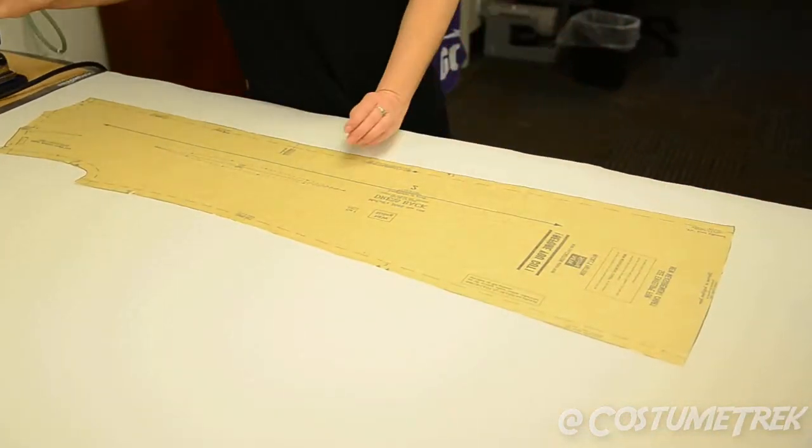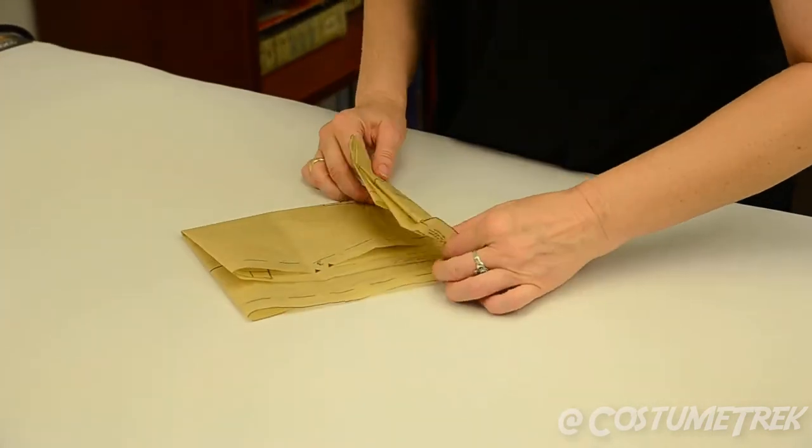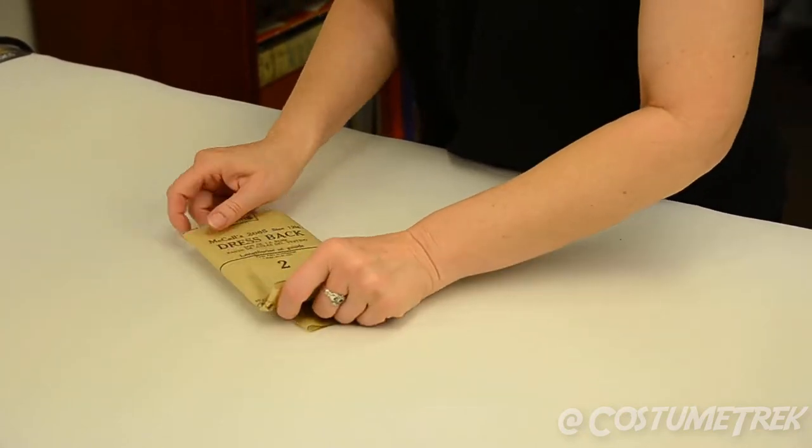Now you can fold the pattern piece into a shape convenient for you. When folding, remember to leave the label that identifies the piece out where you can see it.